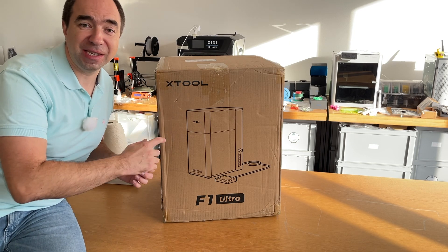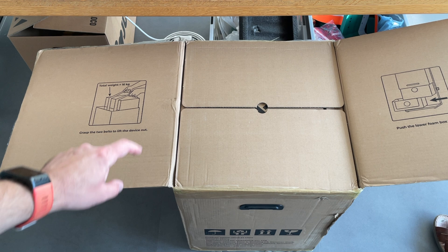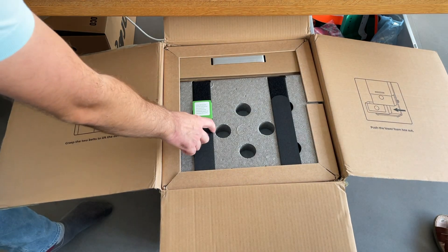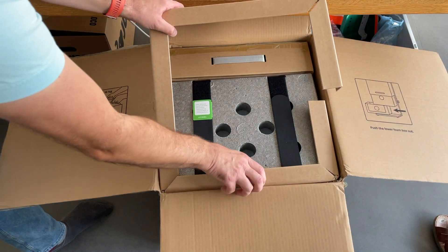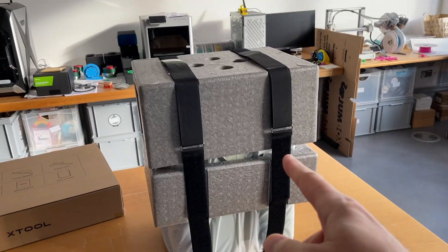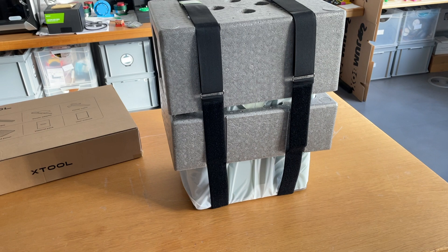The box is quite big, but I think it's well designed. So let's unbox it — I think it's going to be quite interesting. They have put instructions on how to unbox it, which is a really nice touch. We need to pull on these two ribbons. You see the packaging is really well made — when you take it out, you take it without the foam, so it's easier.